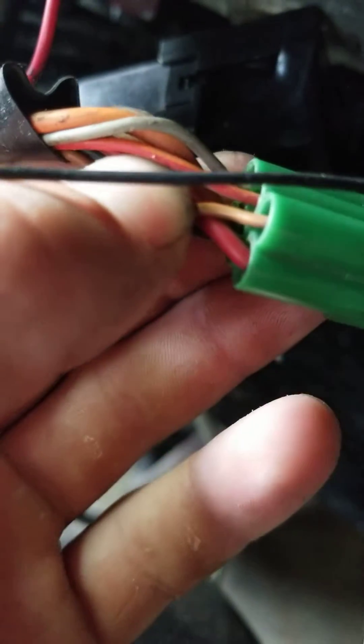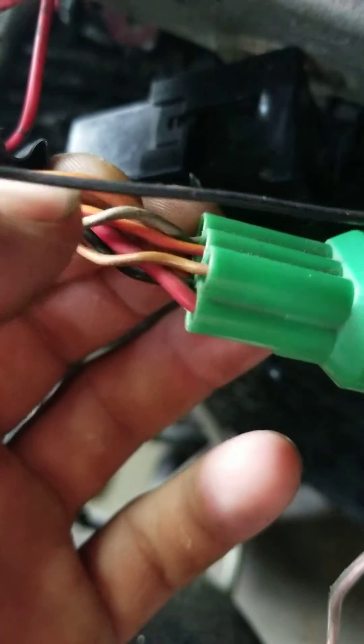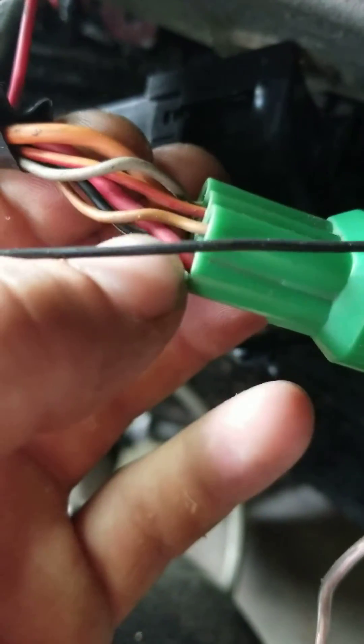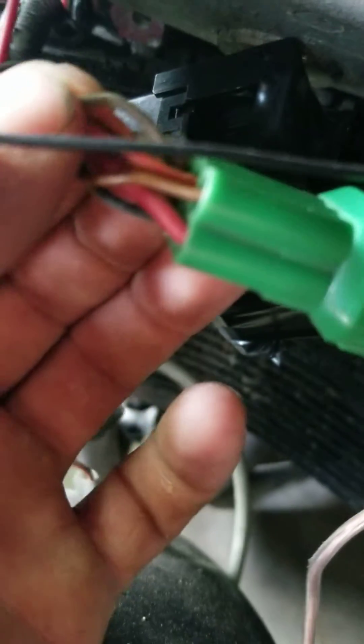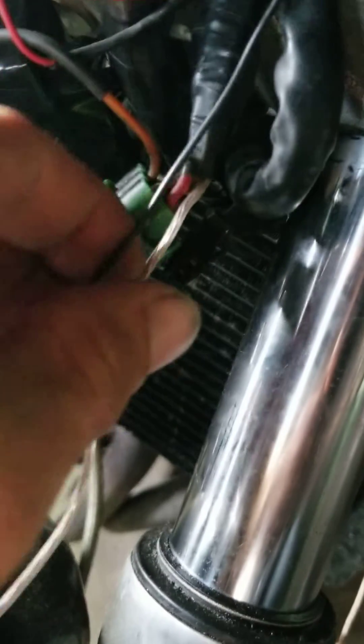Don't confuse it with the thick orange wire — it's the skinny orange wire with the red tracer right there. If you cut that wire on the ignition side, that's what you need to work with.